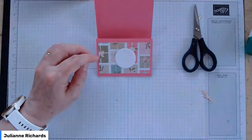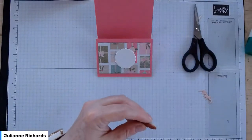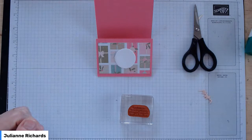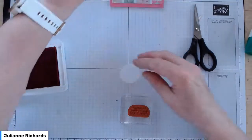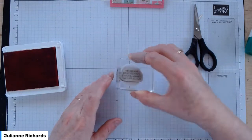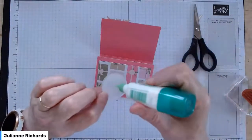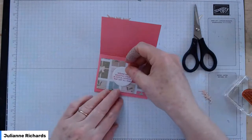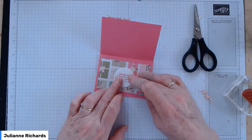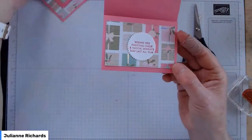You've also got a little circle — you can decide not to use that; it's just given to you as another option for a sentiment. You've got the Whimsy and Wonder stamp set, which is the one I've used for the front as well. I'm going to use Magenta Madness. This one says 'wishing you Christmas cheers and magical moments that last all year.' It just fits perfectly in that little serrated circle. The circle is from the Layered Circle dies — one of the staples if you've got a craft stash at all. So I'll just leave that one like that — you can leave it in one piece or cut it.